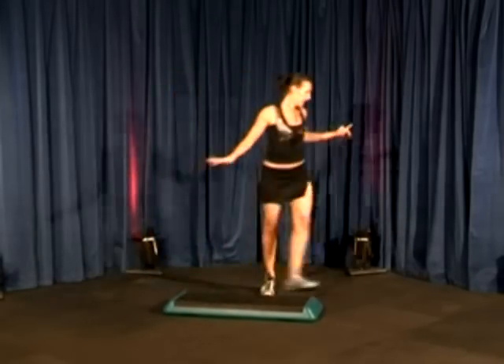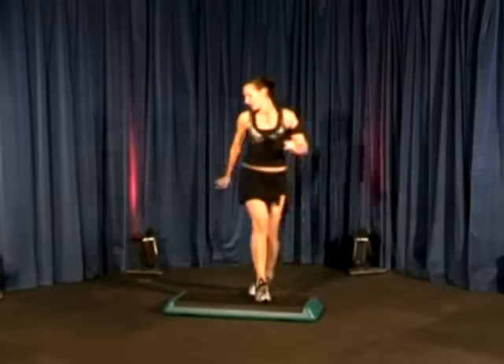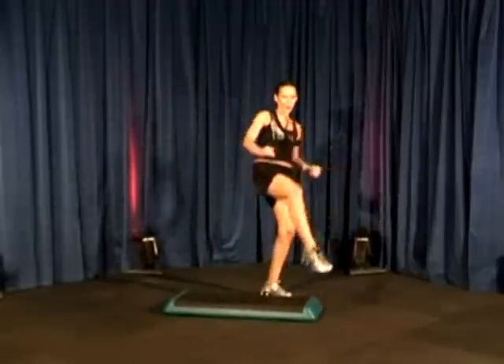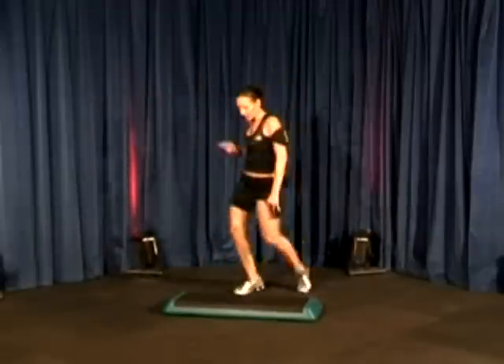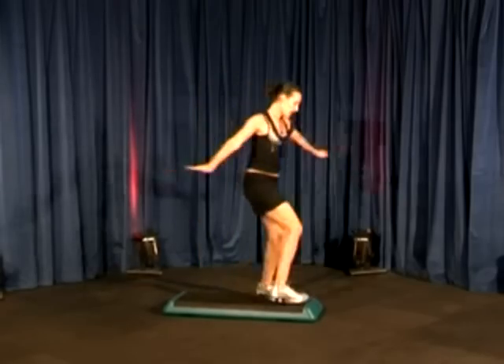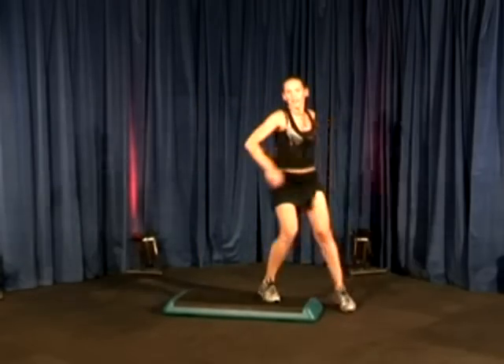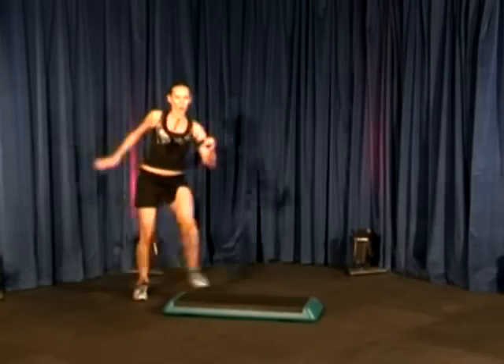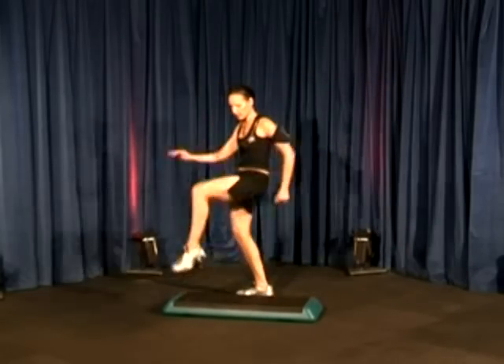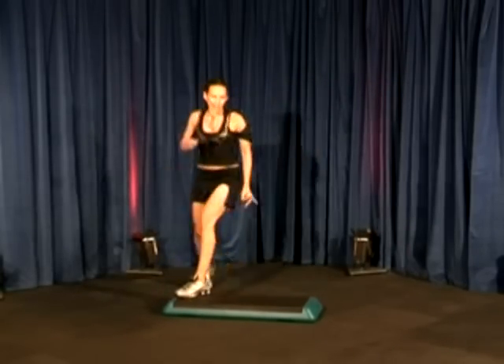That's it. Again. One, two, two, and again. One, two. Let's do it again. Go. So once you're comfortable with that, I'm going to focus on the last part of the combination. Right here, yeah? Let's do it one more time. Go.